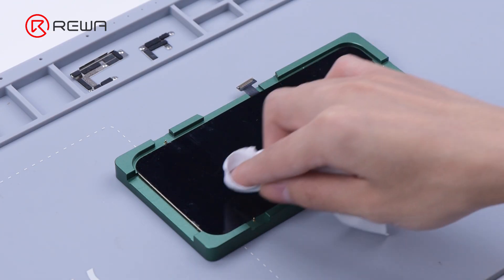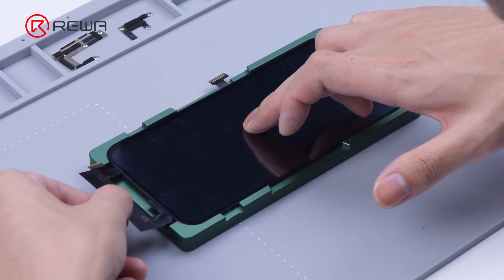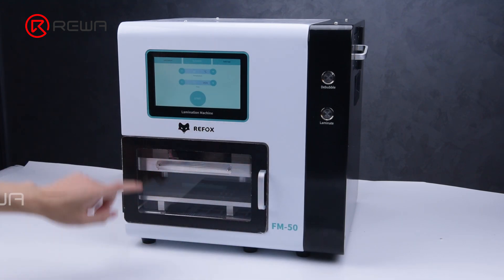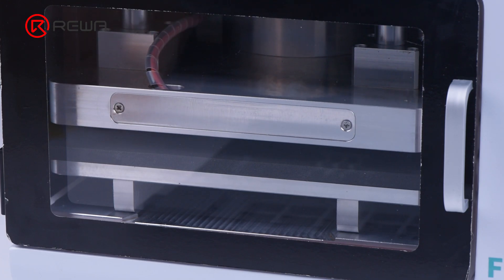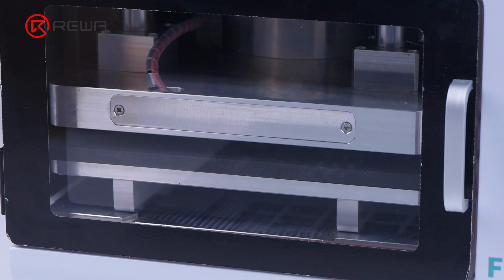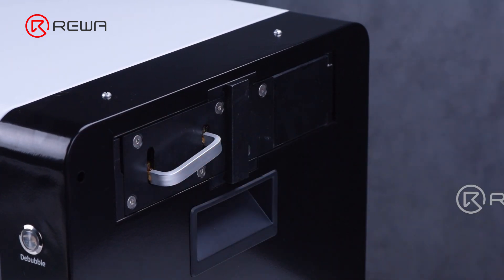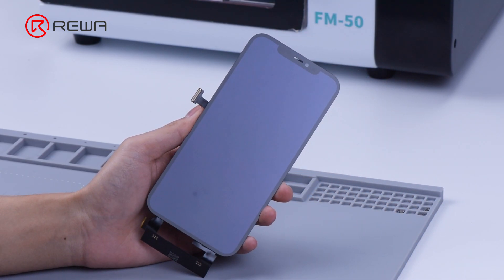Before screen laminating, we need to clean the OLED again. Align the glass with the OLED using the aligning mold, then stick the screen to the laminator. As the lamination is finished, the screen needs to be debubbled. Take the screen out after about 15 minutes. The laminating and debubbling processes are done perfectly.